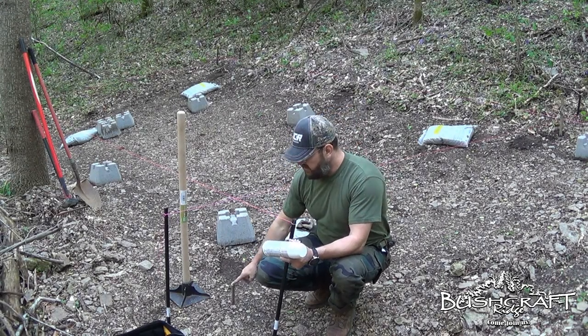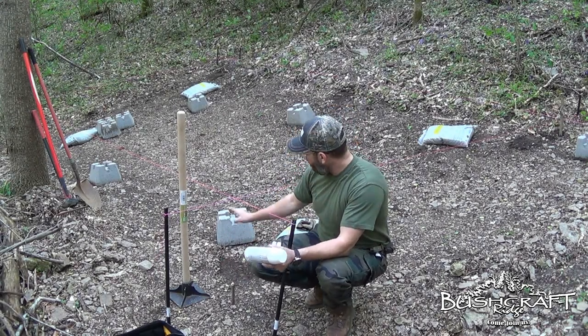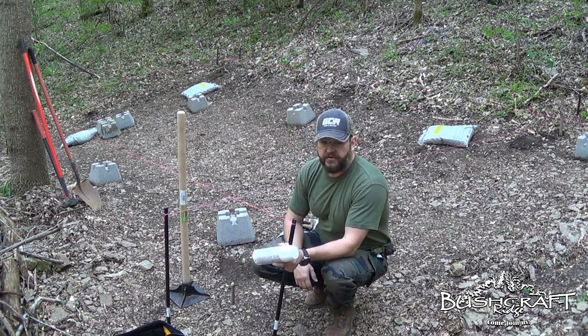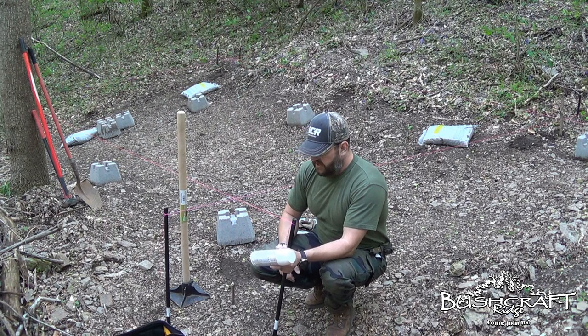I just pulled all of my stakes again. I'm comfortable — they all measured out, the diagonal both ways was 23 and 1/3 feet, like we talked about before. I'm going to go ahead and start digging.